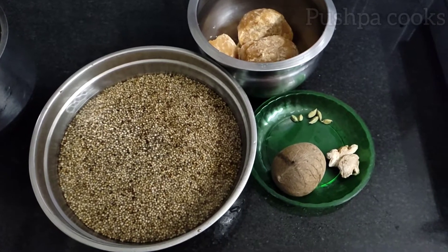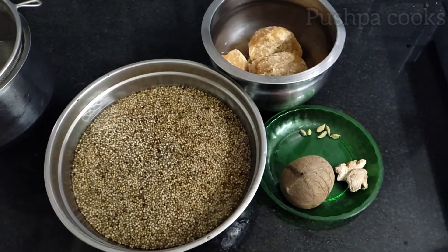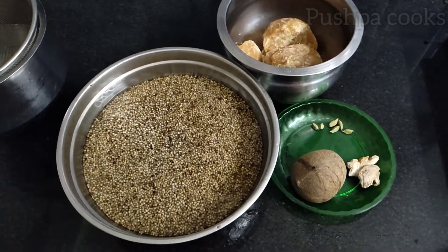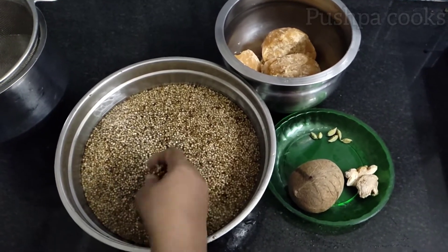Welcome friends. Today I want to show you about this. I love this dish. This is a very small lamb.